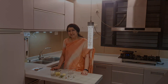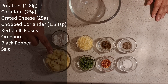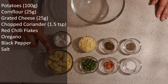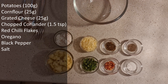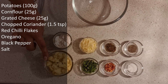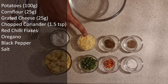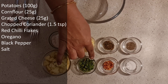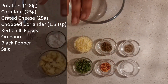For the ingredients: we need 100 grams of boiled, peeled and mashed potatoes — around a medium to large potato. It's better to measure by weight. For 100 grams of potatoes, we have 25 grams of corn flour or corn starch, 25 grams of grated cheese (which is normally 1 cube), about a teaspoon and a half of chopped coriander, some red chili flakes, some oregano, black pepper, and salt to taste.